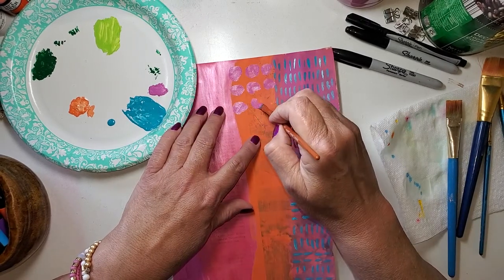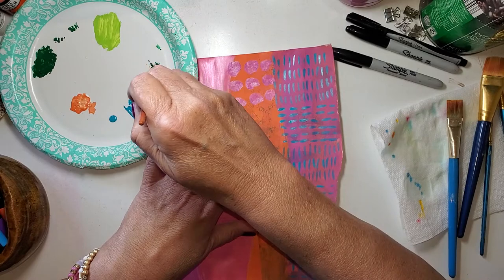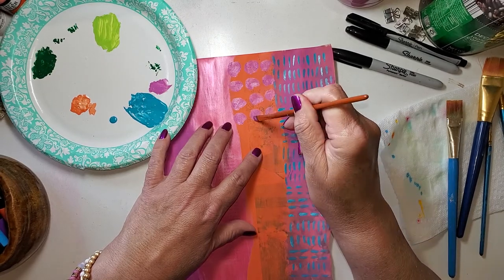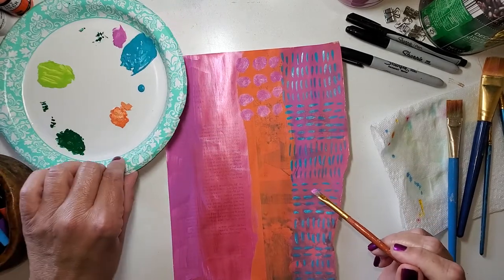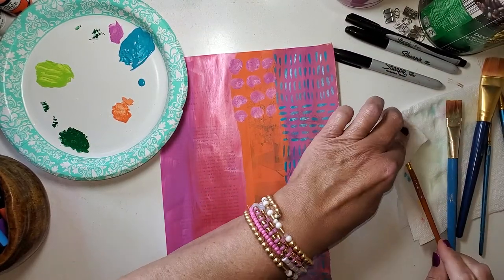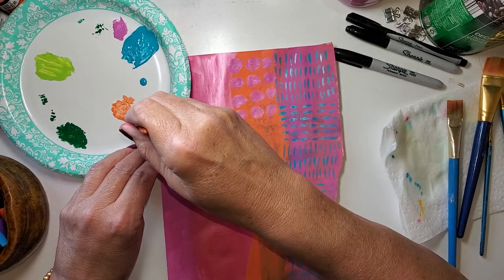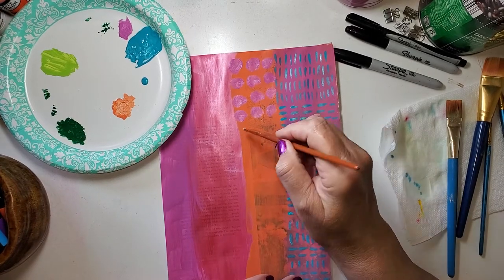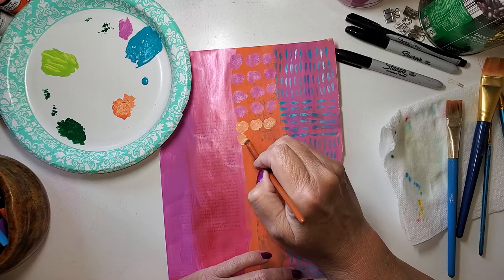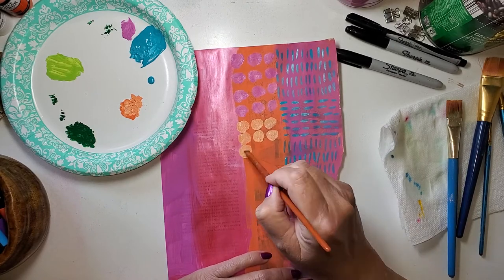I have my Posca pens that I'm going to be working with as well, so if I want a little more finer detail I can do that. But between what you can see through from the magazine and this leftover painting, you'd be surprised at just how fun it looks. It looks fun enough for people to ask me how I do it — I do have another video showing this but it goes back a ways. So I thought, I need this ephemera, might as well turn the camera on.